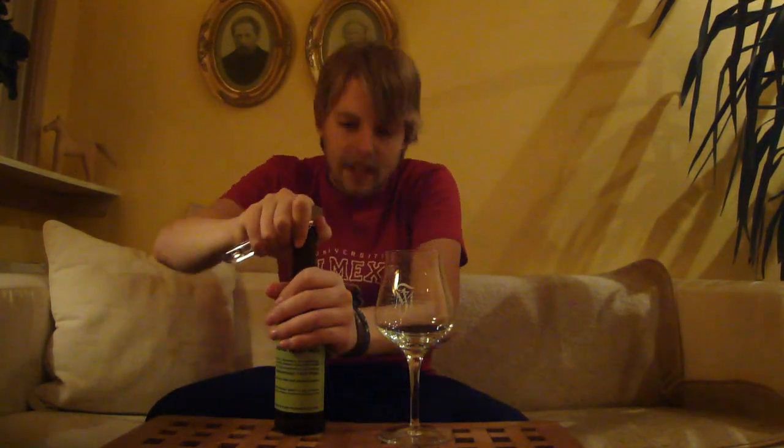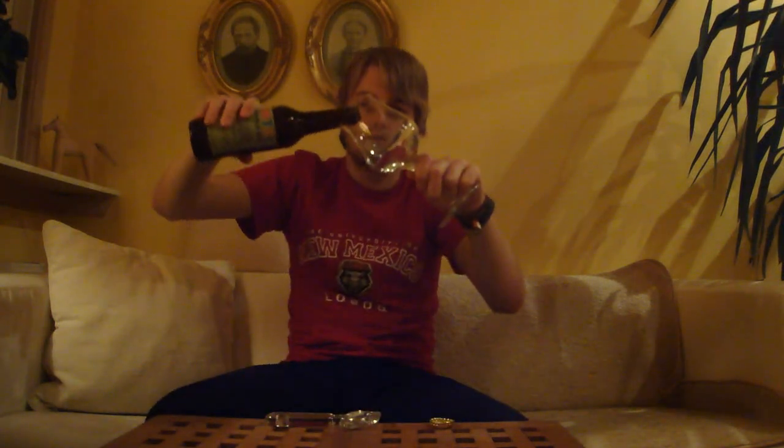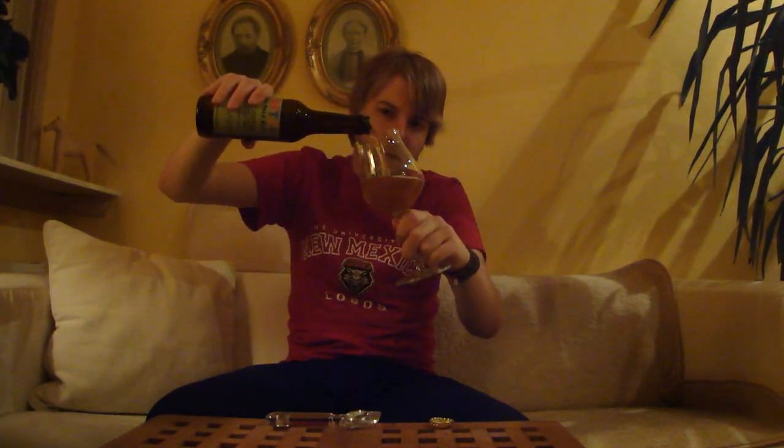Well, it's almost — you know — BrewDog's Punk IPA is like 5-point-something too. So yeah, let's get this one cracked open. Thanks a lot to Jens for the beer — I'm excited about trying another German IPA other than the Crew IPA that he sent me. So yeah, let's get it going.